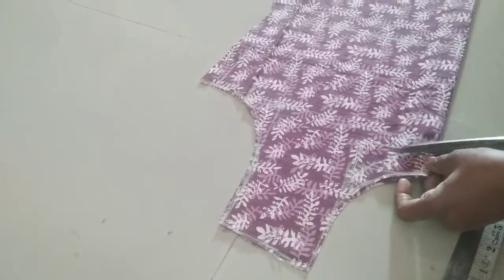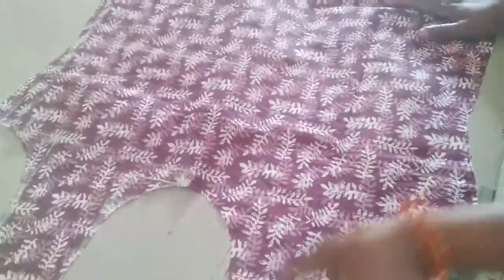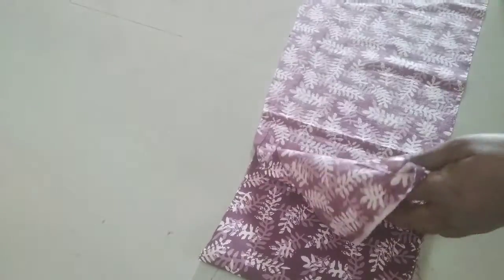This is the back part. Back part 7 inches down. Down bit. Cut the top. Back part. And hands. Two folds.